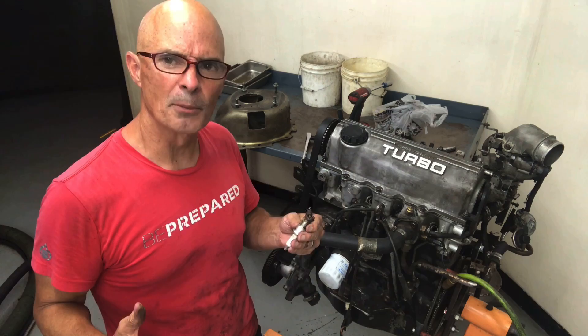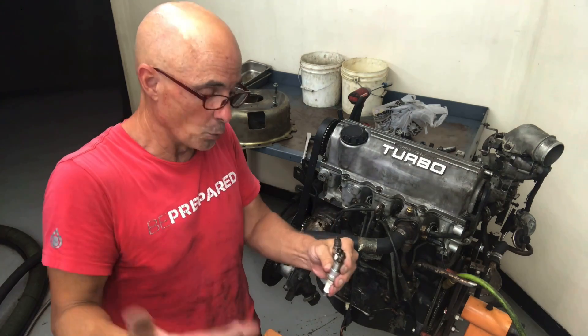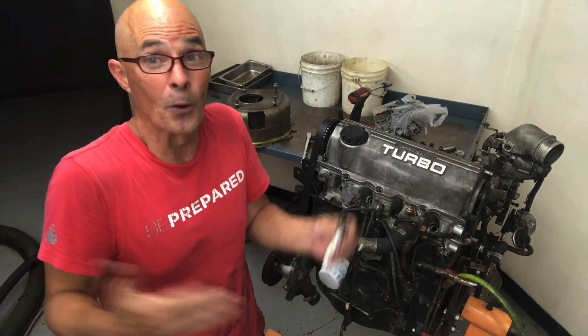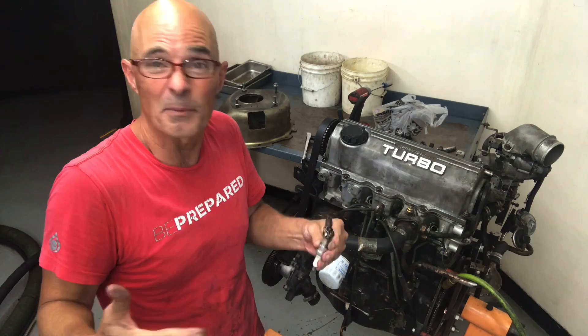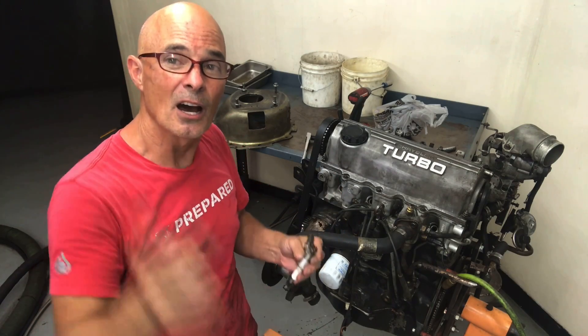If this is the first time pulling the plugs on whatever you got from the wrecking yard, make sure you check them out. How do they look? Is one of them damaged? Is it soaked with fuel, soaked with oil, or anything else? Look at them. On these, they all look pretty good — they all look like they've been firing, it all looks fairly even. So I'm going to go ahead and get started on our leak down test.